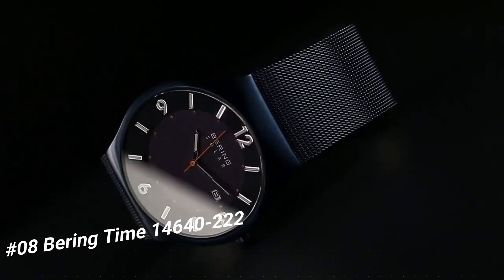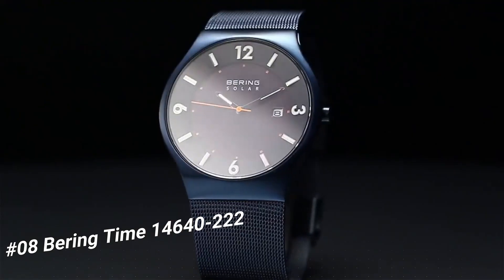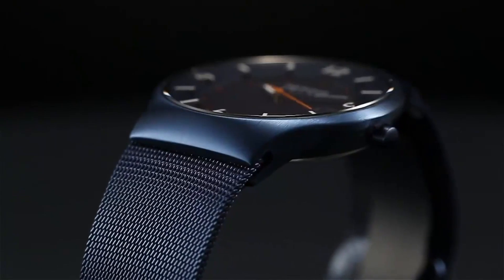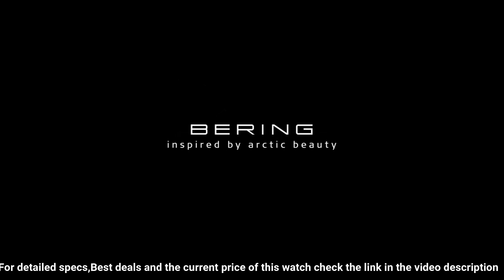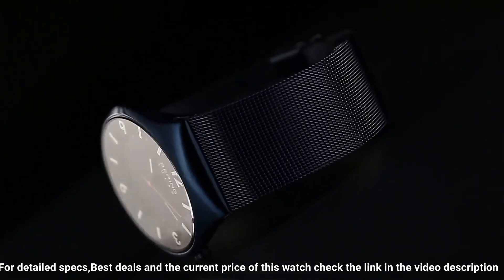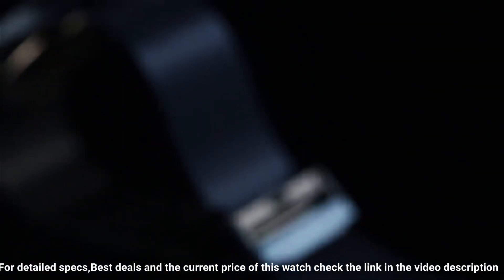Model 222. Display type: analog. Clasp: safety clasp. Case material: stainless steel. Case diameter: 40 millimeters. Case thickness: 7 millimeters. Band material: stainless steel plated. Band size: unisex. Bandwidth: 22 millimeters. Band color: black. Dial color: black. Calendar: date. Special features: water resistant up to 30 meters. Item weight: 2.86 ounces. Movement: solar. Water pressure resistance: 3 bar.